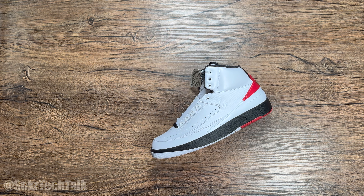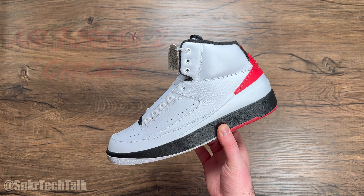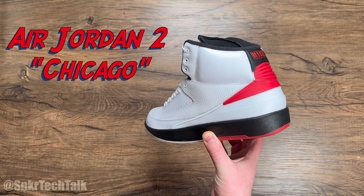What's good everyone? It's Steve from Sneaker Tech Talk back with another video today. For today's video we are going to take a look at the Air Jordan 2 in the Chicago colorway.